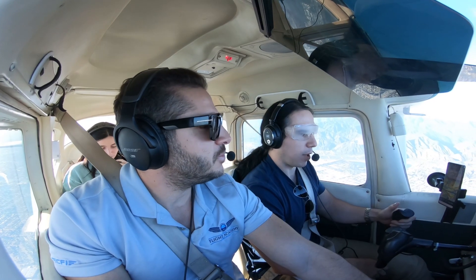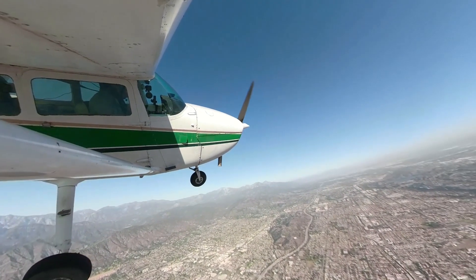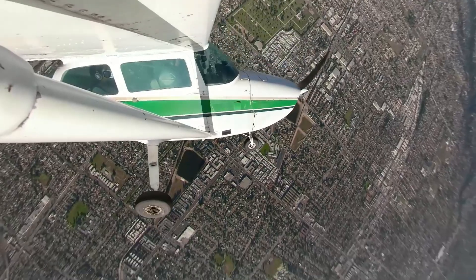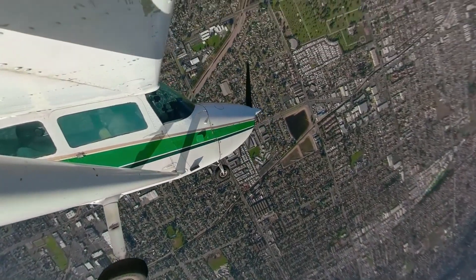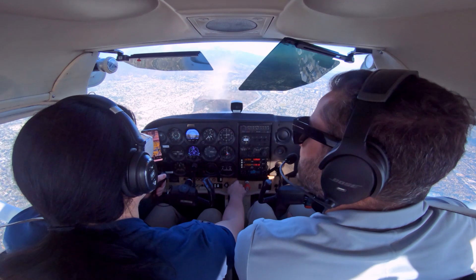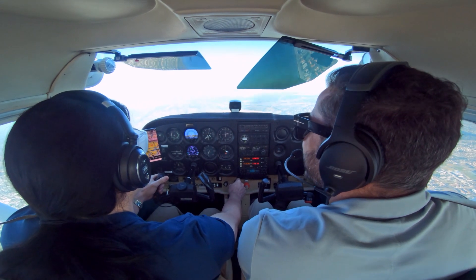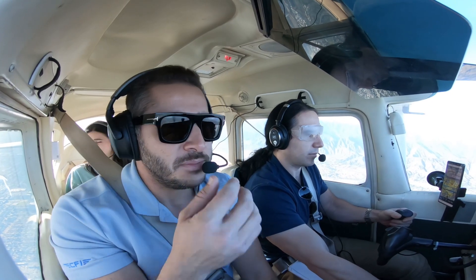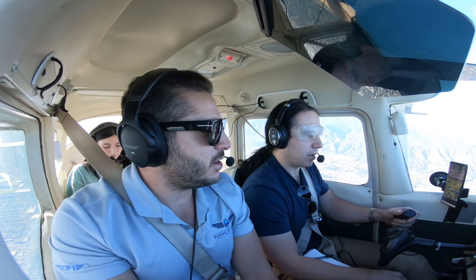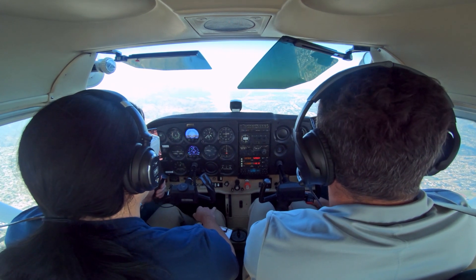I have the controls again, Max. I have the controls. We'll put the airplane in an unusual attitude and then I'll give you the controls all of a sudden to see if you can save it. You have the controls. Power to idle. Pull out. Back to cruise power setting. Excellent. Remember to do it in sequence — power first, then adjust the ailerons and elevator to get back to cruise attitude.